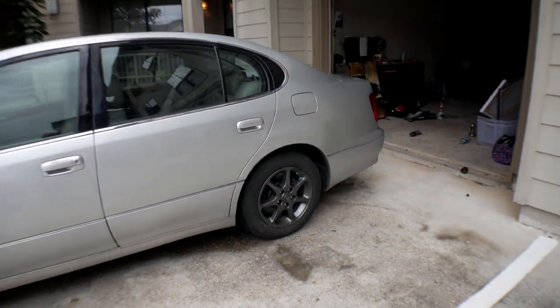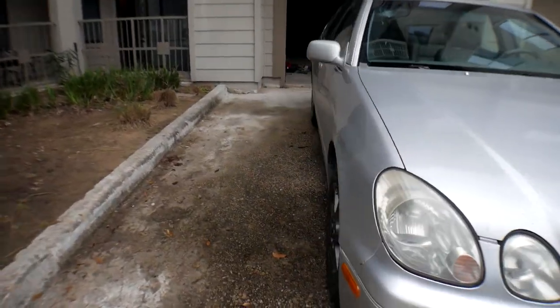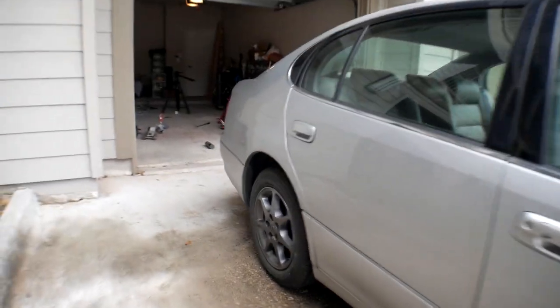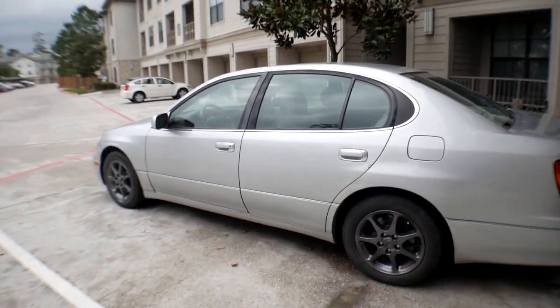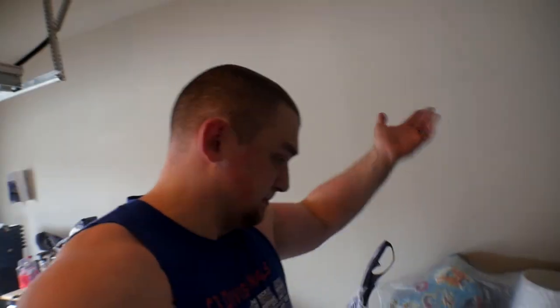Alright, it's been about three to four hours and everything's back on the car. Not the coolest thing in the world, but much much better looking than it was before — I'll take this over what it used to look like any day. The car drives a lot so it's going to get dirty, but yeah, I'm pretty cool with it. That's it — thank you guys for watching. I'm not an expert but I think it looks a lot better. Catch you in the next video!